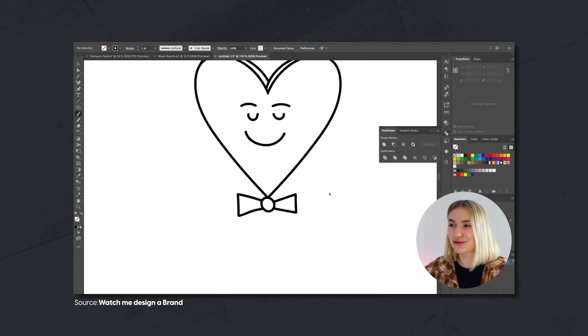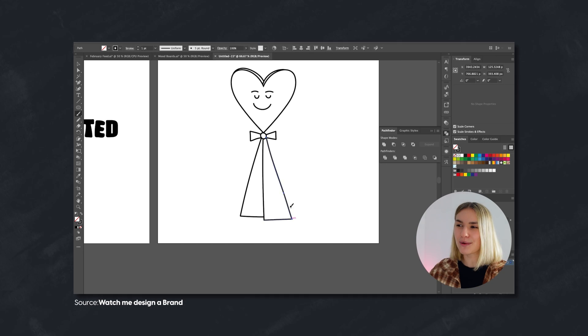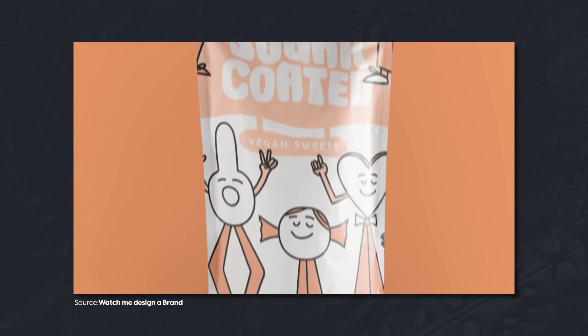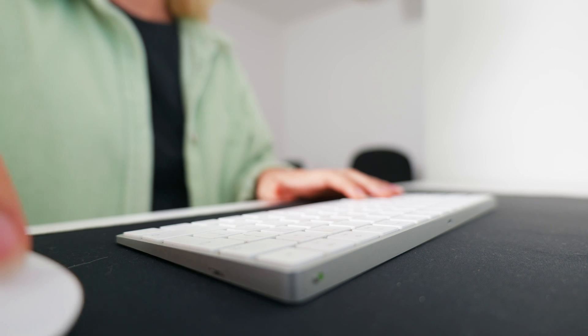For the sake of this video, I'm going to be using an existing brand identity that I created on this channel called Sugar Coated. They are a vegan sweet business that don't compromise on quality or taste. We've already designed the brand identity, which includes the full logo suite, color palette, and brand assets. Now it's time to create the mock-ups to show the brand in action and give the client an insight into what their brand identity could look like on packaging.